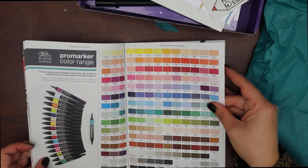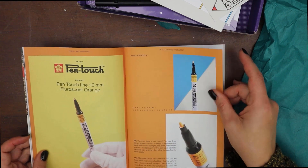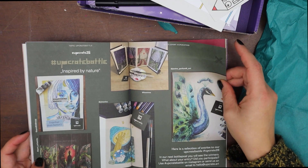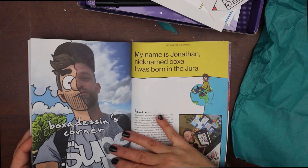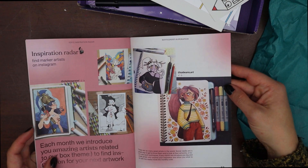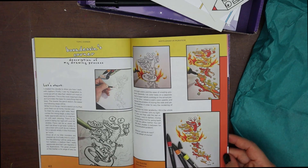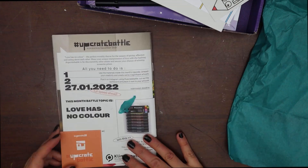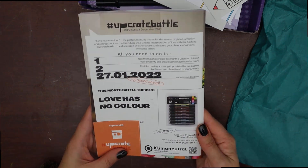Before swatching all my goodies, I quickly flipped through and read a bit of the battle post, which every month seems to be featuring more artists with tips, stories and interviews, which I really appreciate. I also really liked the new inspiration section at the end of the post, where you can find artists specialised in the month's medium. And finally, we have the prompt for this month's upgrade battle, which is Love Has No Colour.